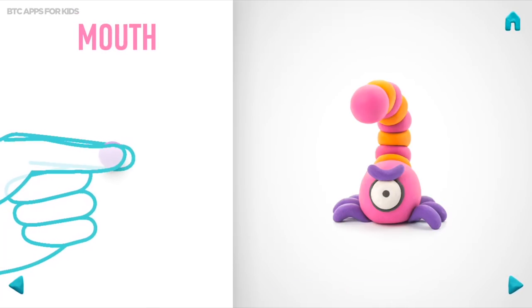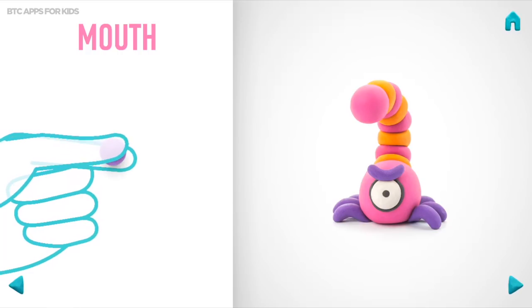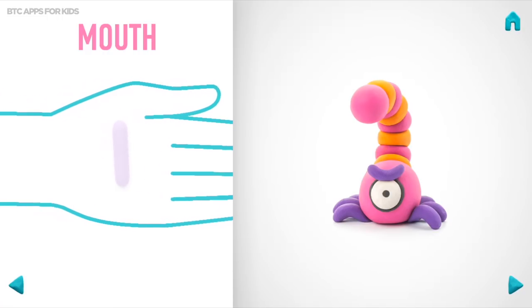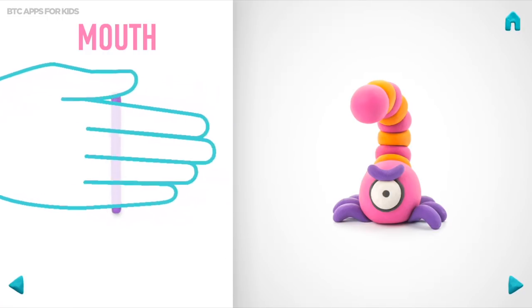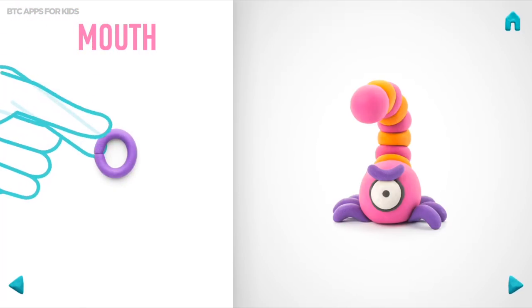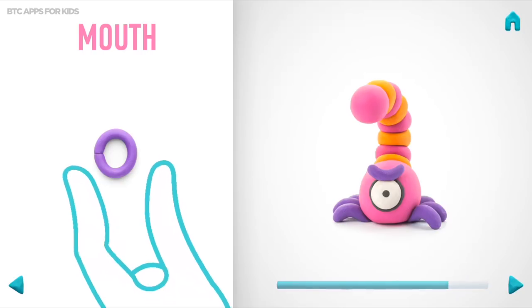Model a mouth. Take a piece of violet clay and roll one middle ball. Roll into a sausage with your hands. Then bend it with your fingers.